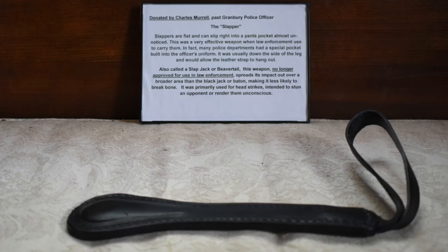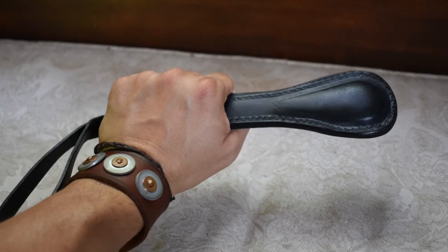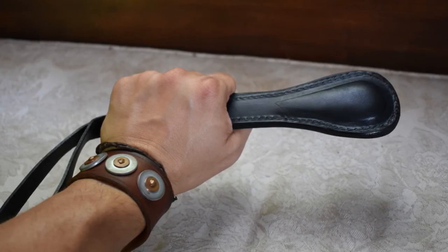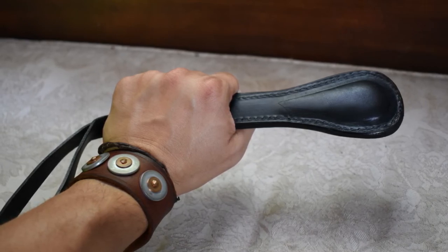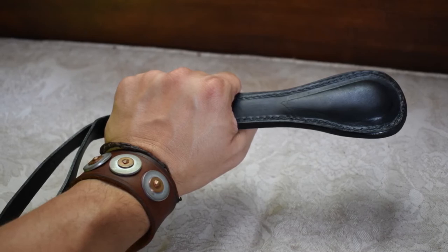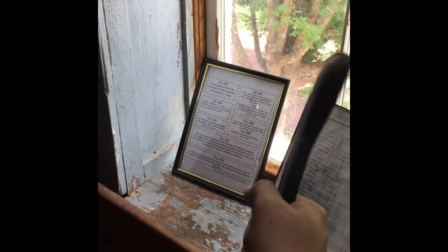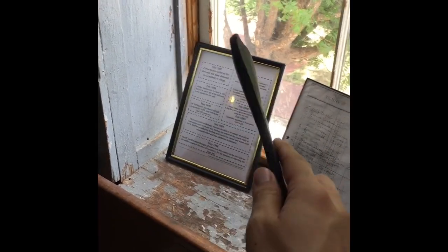I got to hold it and give you an idea of the proportion. You can see the lanyard on the left — we've talked about that in many other videos, how it would get used. As their literature points out, it would stick out of the pocket to aid in a quick draw. And I got to handle it a bit — you can see the degree of flexibility there.